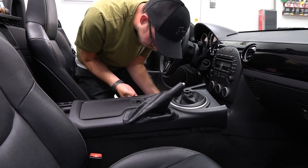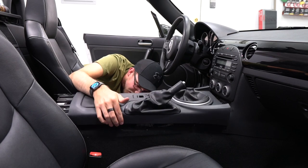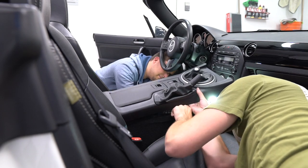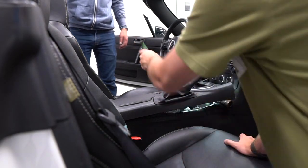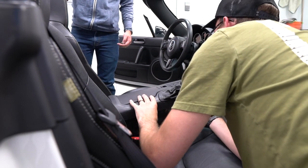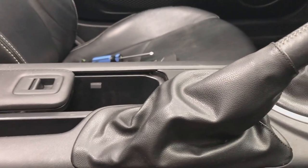There is a connector under here for the window switches. These picks are extremely useful and they're not very expensive. Got the center console off. There were two clips inside there holding to the window controls — got those taken off. The clips were kind of on the inside part so it was hard to get to.